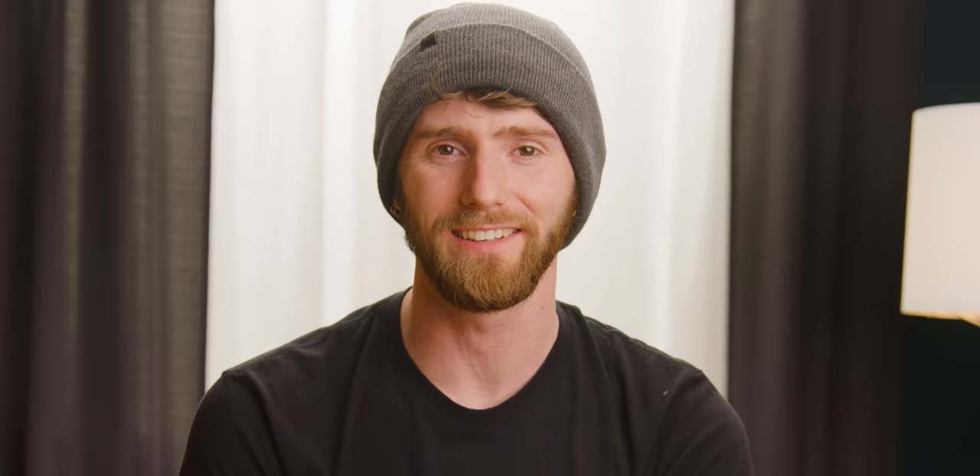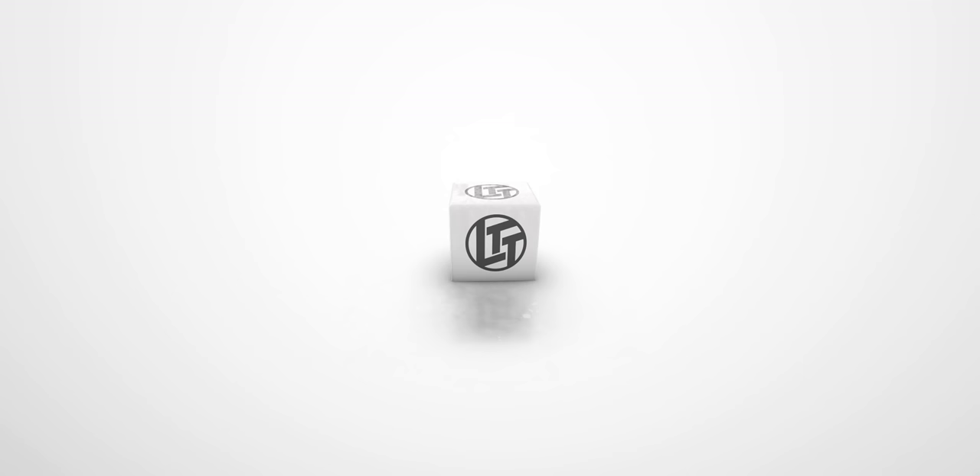Like our sponsor — Honey is a free online shopping tool that will find you the best promo codes on most shopping websites like Amazon, eBay, and more. Get it today at joinhoney.com/LTT. Did I mention it's free?